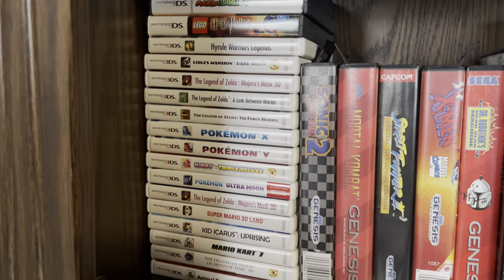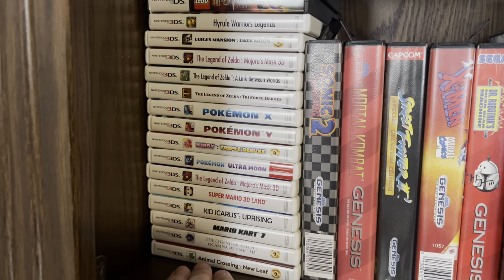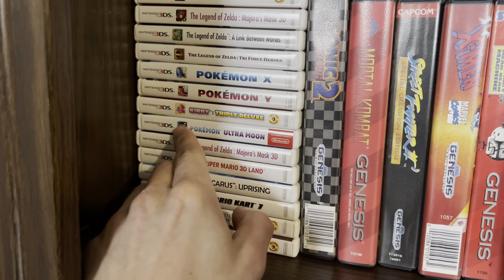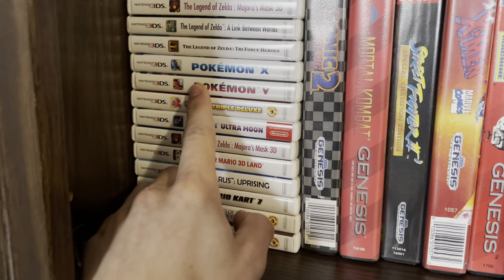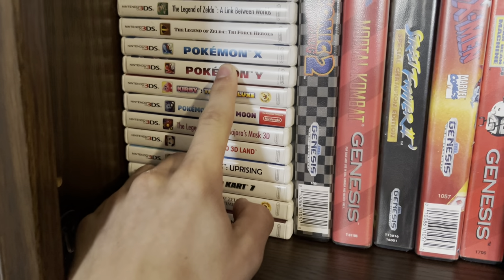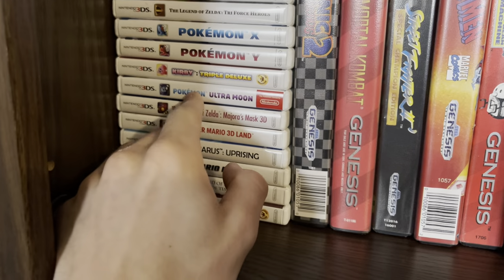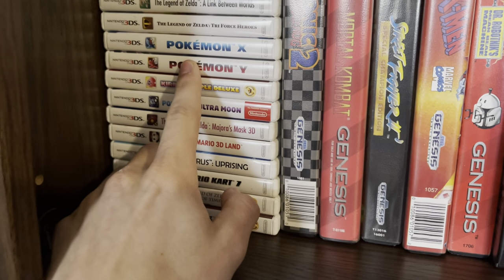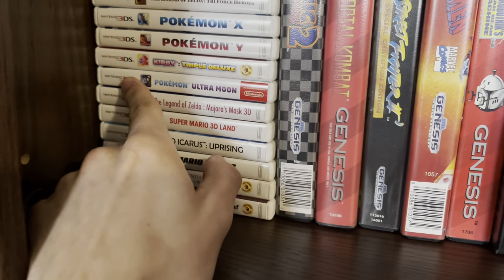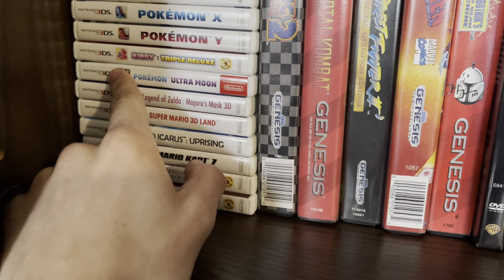I got a lot of the 3DS games on sale. I still have yet to play through Pokémon Y or Ultra Moon — I got Ultra Moon at a pawn shop and it had a rare event Pokémon on it that I don't think I could get again, so I really don't want to start a new file and lose it.